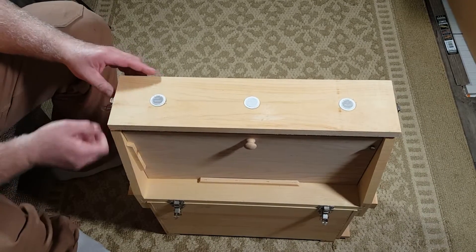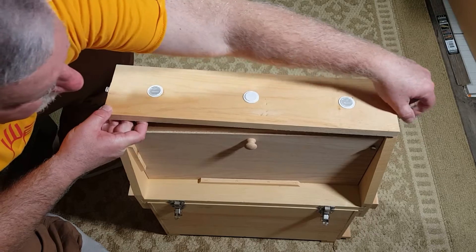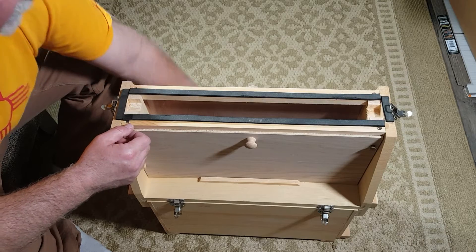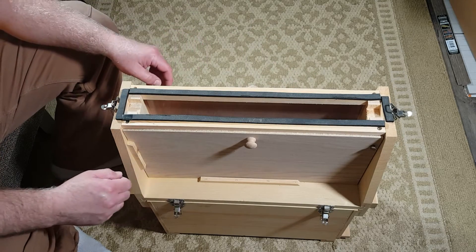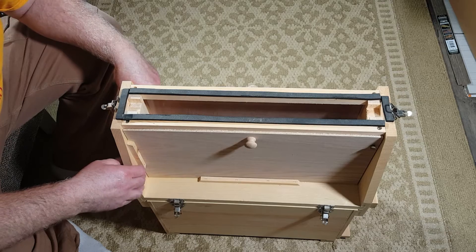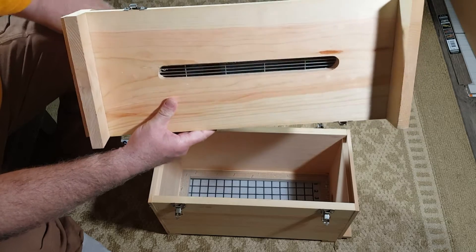This is where you pop this up and put your frame up here to be displayed. There's a screen queen excluder in there between these pieces. Pull this apart — see that queen excluder there.